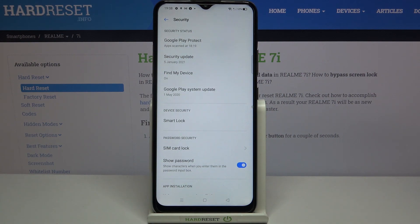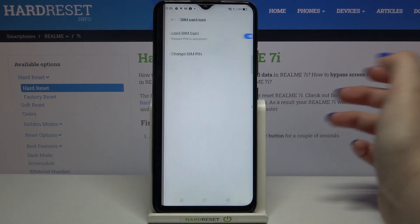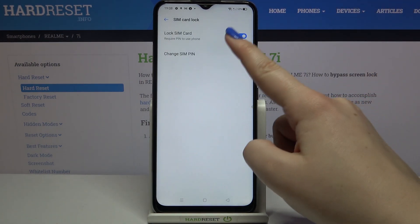Let's take a look at the Password Security section and on the very first position we've got SIM card lock, so just tap on it and tap on Change SIM PIN.